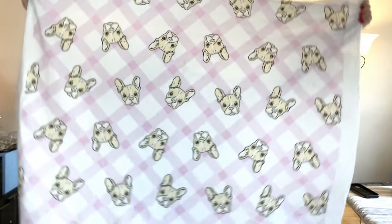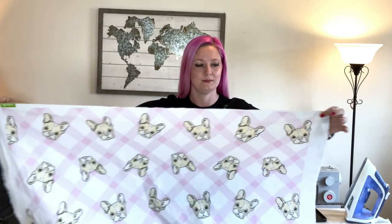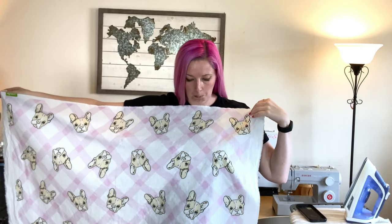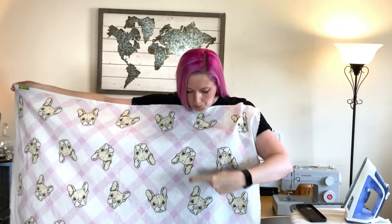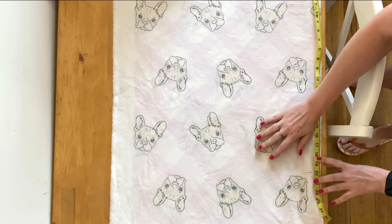I had no idea I could customize my print at joann's.com to make it look like my puppy, so I ordered this special — I did a separate video on how you can order your own fabric customized to look like your puppy. The faces on the print are pretty large, so I want to include three rows of faces, making my apron 20 inches long. But if you want to make yours longer or shorter, be my guest.